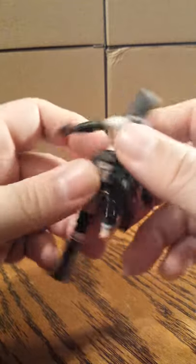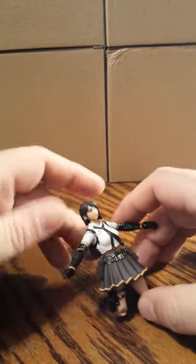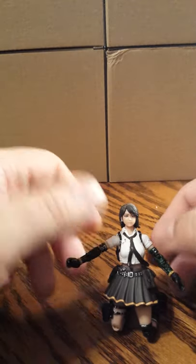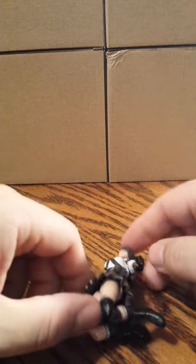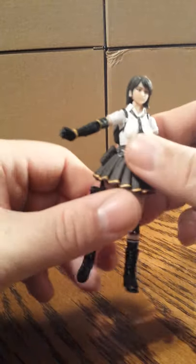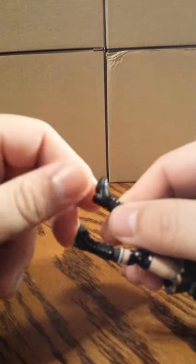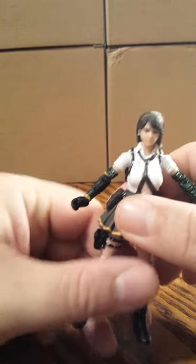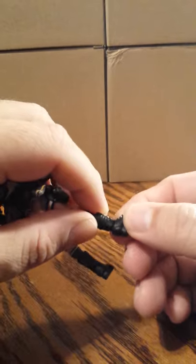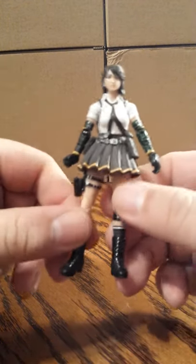She has double-jointed knees. Her feet pivot down, and they will go 360 degrees, but I'm not going to manipulate that at this time or I'll break my figure without heating it. There is no tail articulation. There are two peg holes on the bottom of the feet.